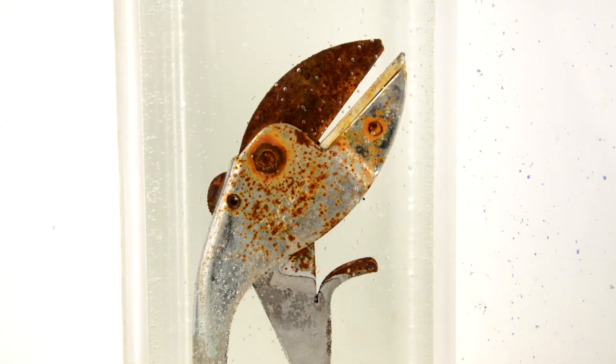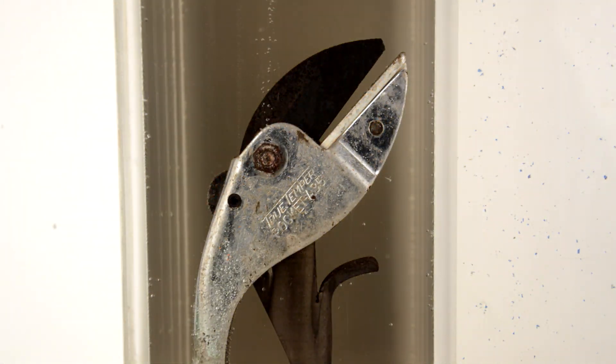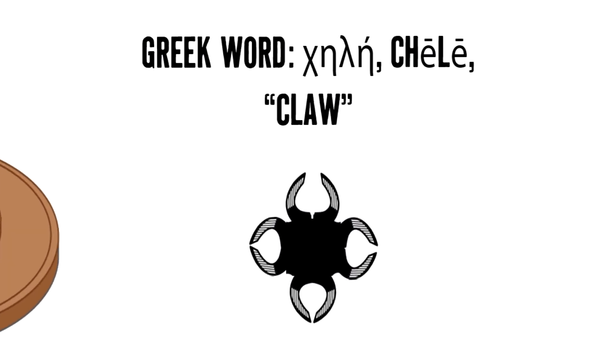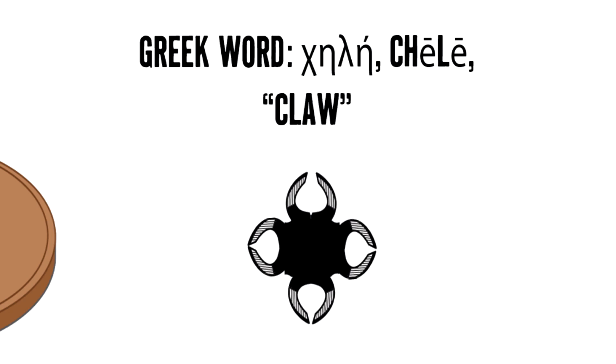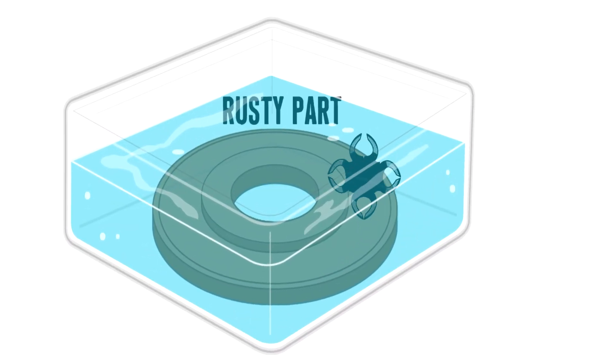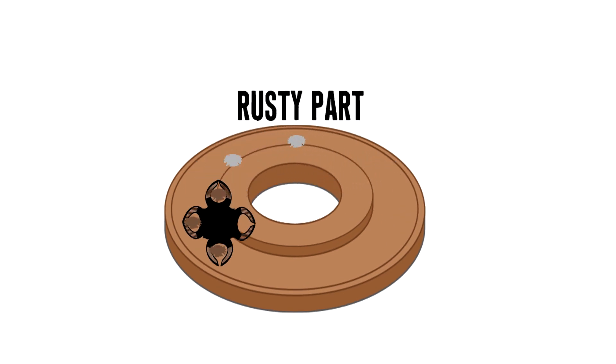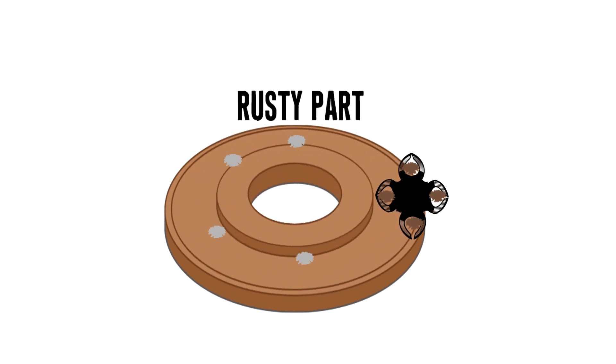Metal Rescue removes rust by using chelation technology. The word chelation is derived from the Greek meaning claw. The ligands lie around the central atom like the claws of a lobster. To remove rust, Metal Rescue surrounds the corrosion, or iron oxide, and pulls it from the metal surface. Yep, it's that easy.